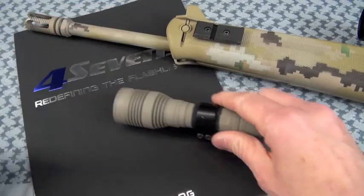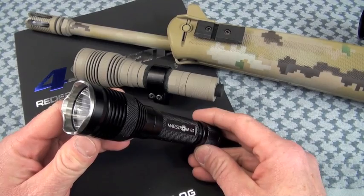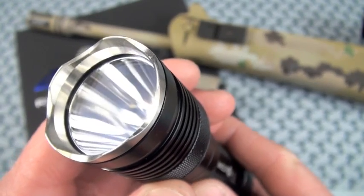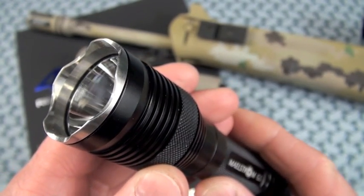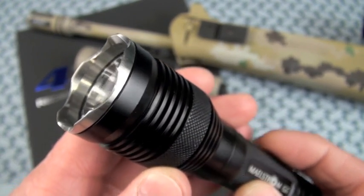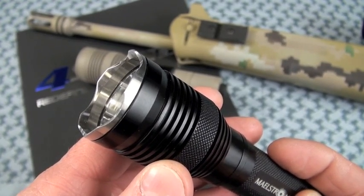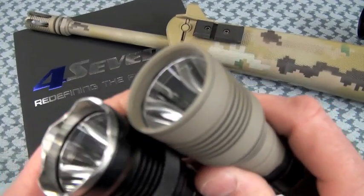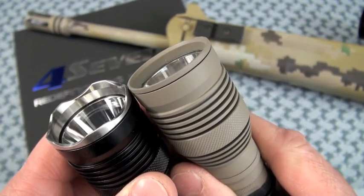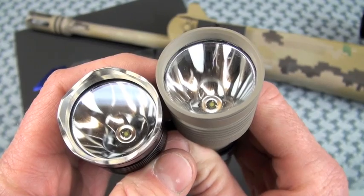I'm going to start at the front and move quickly aft. One thing I really love about the 4.7's Maelstrom is it has a removable bezel. I think in terms of construction and features, 4.7's has got it going on. Strike bezels rock. If you're going to use this as a handheld flashlight, you might want to run it — or affix the also-included flat bezel. Both are included in the package. The lens is a hardened tempered glass with anti-reflective coating.